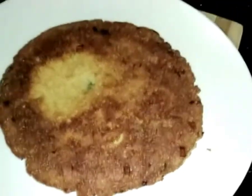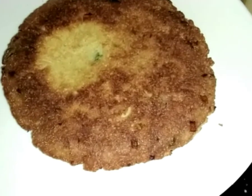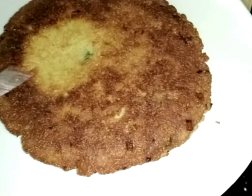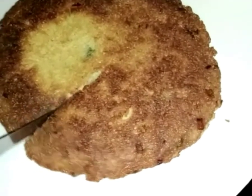We're going to cook it. We'll cook it as well, a little bit. We have to cook it as well.